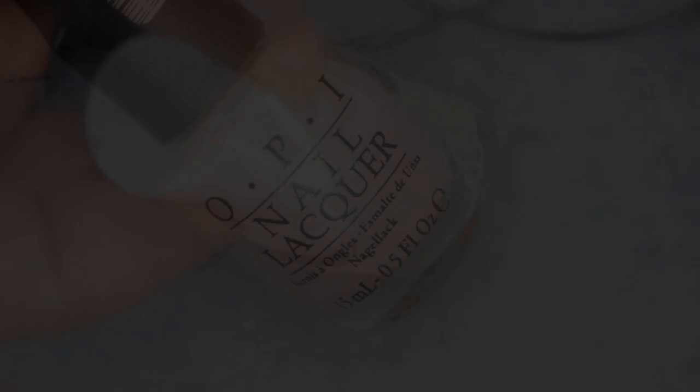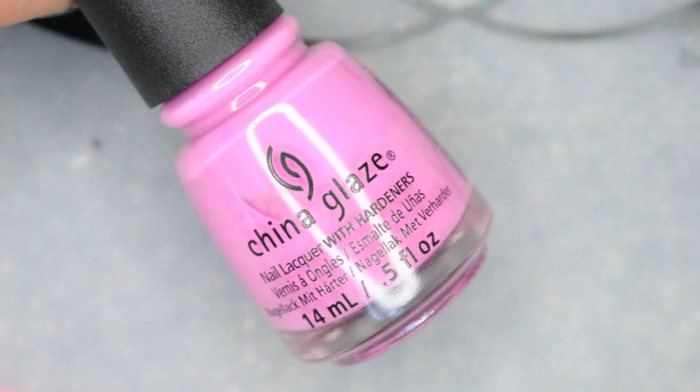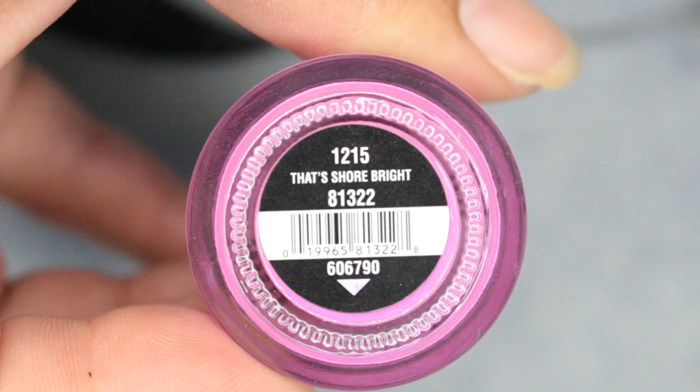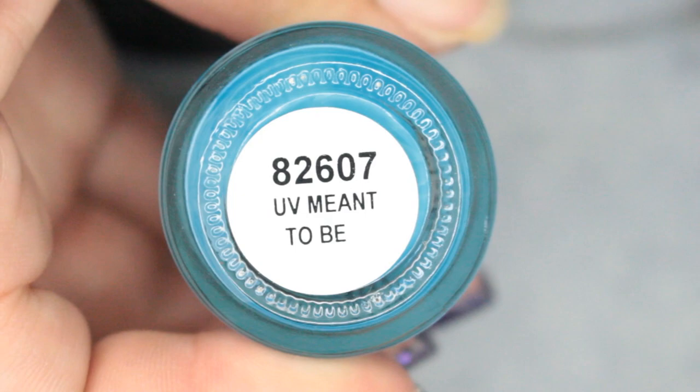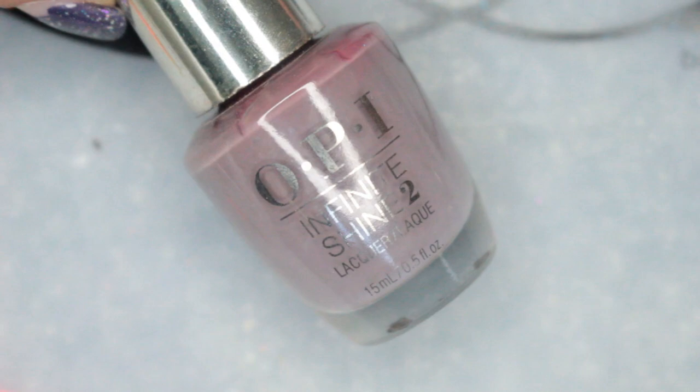I'm going to use a peel-off base coat, and these are the polishes: Essie Marshmallow, OPI Put It In Neutral, China Glaze That's Shore Bright, China Glaze UV Meant To Be, and OPI Infinite Shine Set In Stone.